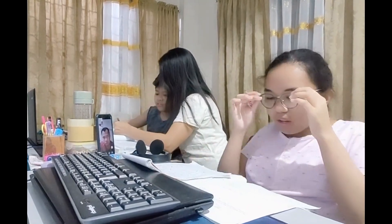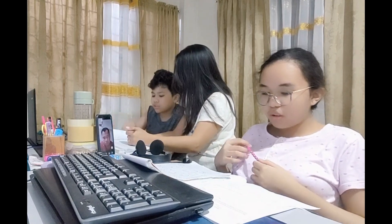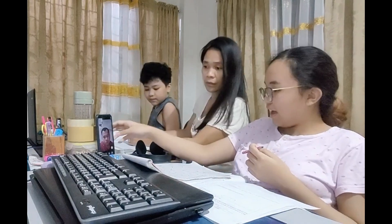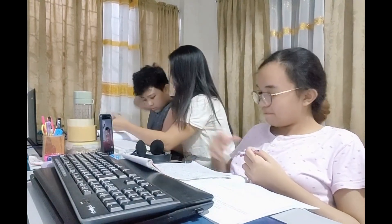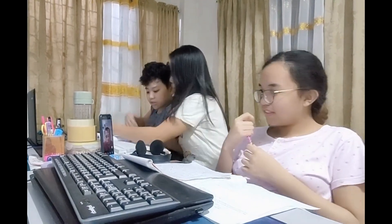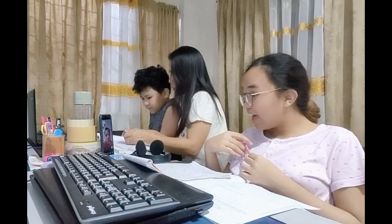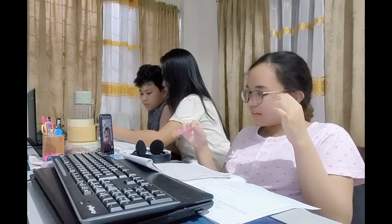A cube is to be painted white. If its edge is 12 cm long, what is the total surface to be painted? 12 cm. What is the other answer? How do you create the minus number? What is the formula? The 6s squared?